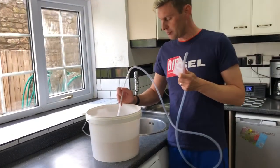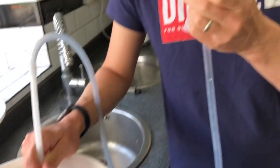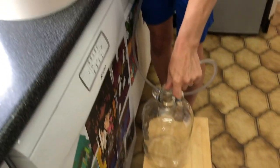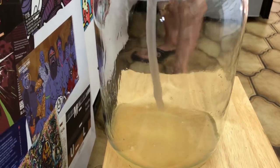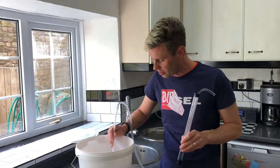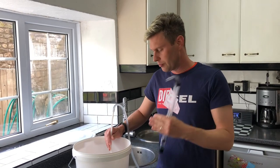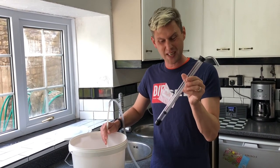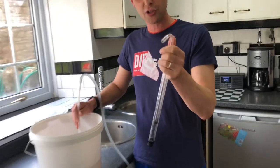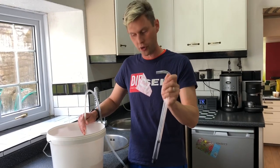I'm just going to pop the siphon in at the top. As you can see there's a load of bits of lemon floating around — I'm going to go below that. On this end of the tube I'm going to give a little suck and then pop it into my demijohn, lowering it right down so we don't get any splashes and let it siphon through. Now some of you will say I've put my lips on the end of the siphon and that'll bring bacteria — but the bacteria in your mouth really won't affect the wine, and the alcohol will kill any bacteria. However if you want to be more careful, you can use an auto siphon — you put it in the wine and pump it up and down to start the flow.